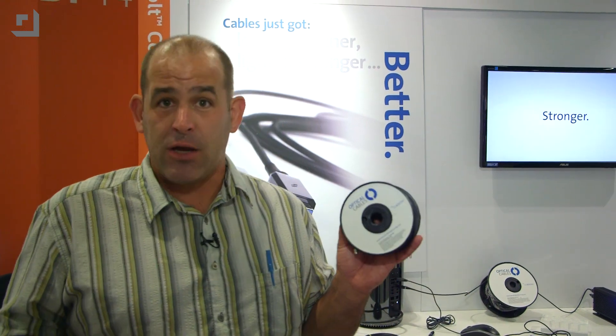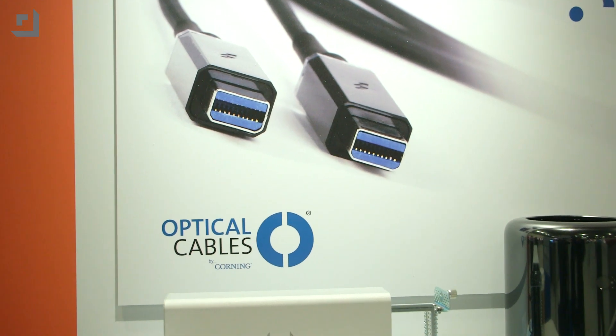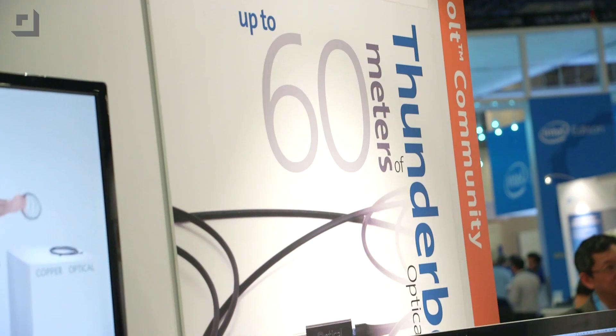I gotta be honest with you, I love Thunderbolt. There's one big problem with Thunderbolt: length. You cap out at 3 meters. Check this out — optical cables by Corning. You might know Corning. They make fiberglass, they make glass products, they make good stuff. Now they're making Thunderbolt cables that will stretch up to 60 meters.